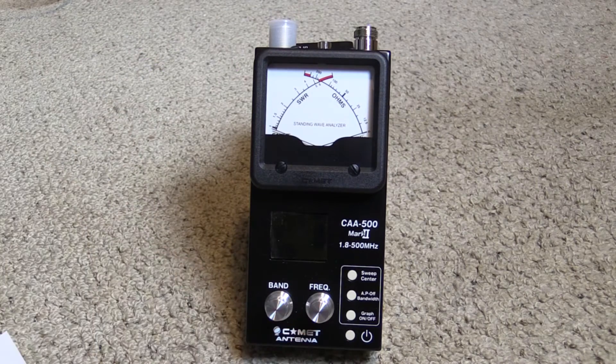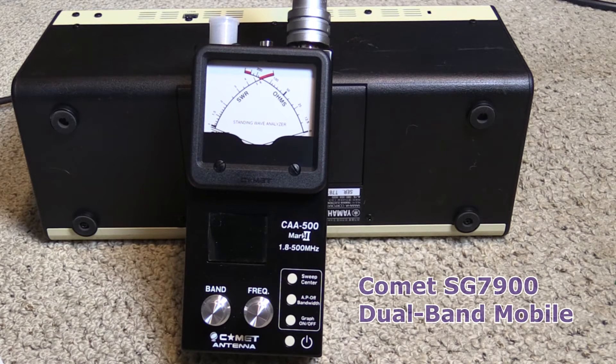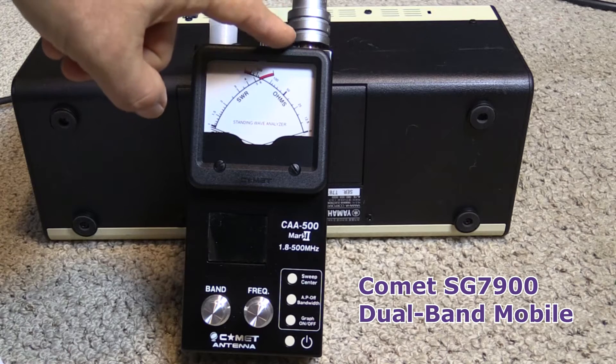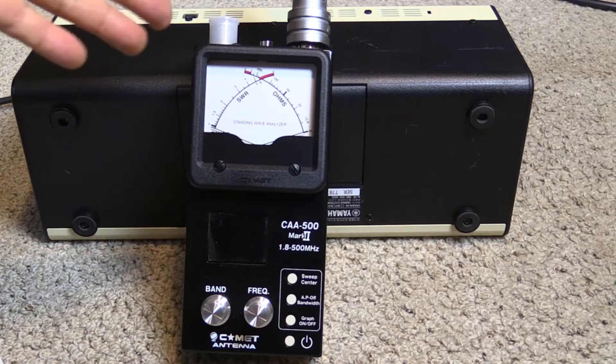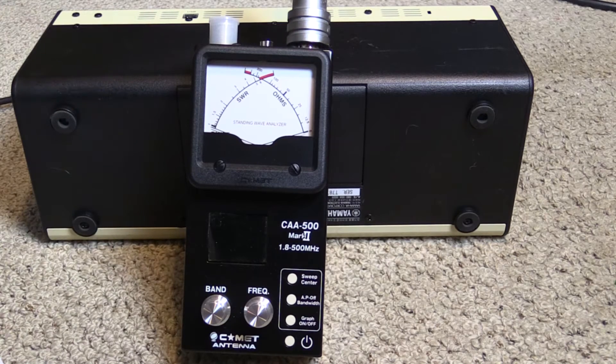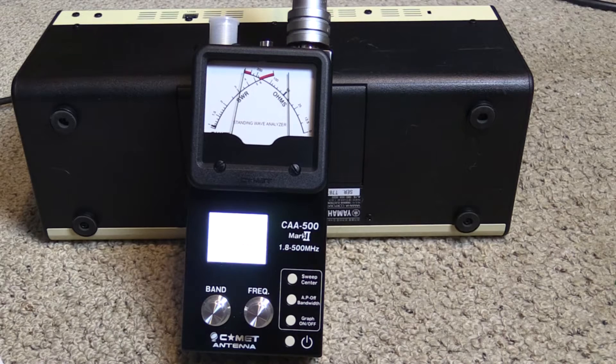What I'm going to do for this demo is attach a mobile dual band antenna right to the end connector at the top so we can test the meter. I've had to lean it up against something pretty heavy because this with an antenna on it is quite heavy. So first off, we turn the power on and the LCD meter comes on.